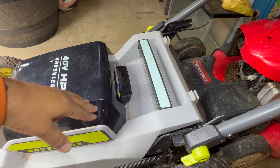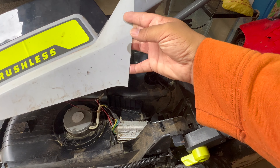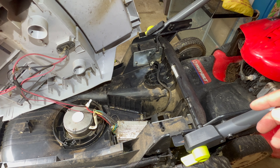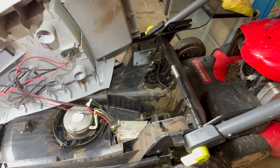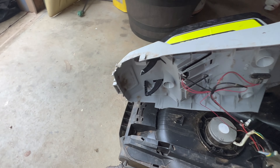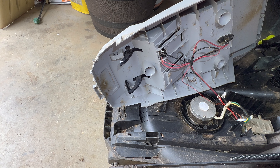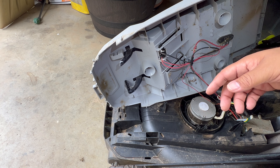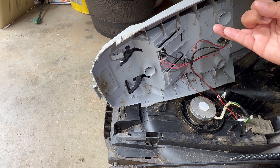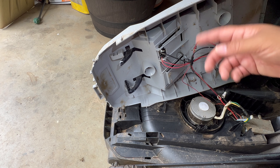I should have taped the lid shut. This is because turning this on its side, the lid can easily flop out — and it did, and one of the hinges cracked. So for those of you who follow this: tape the lid after you get the battery and the key removed, and that way you won't make the same mistake I did.